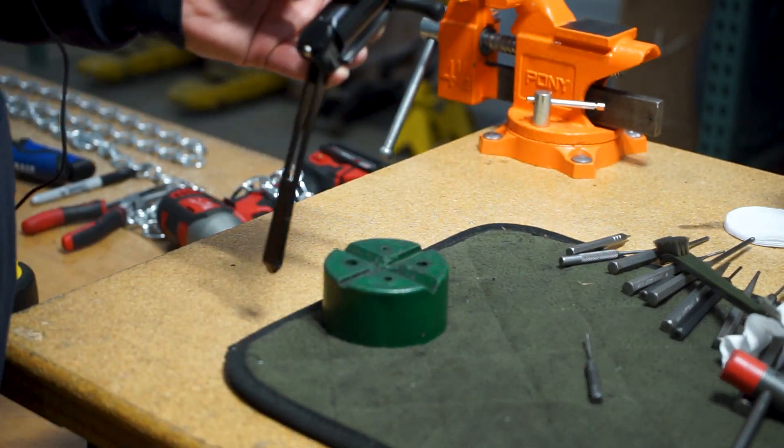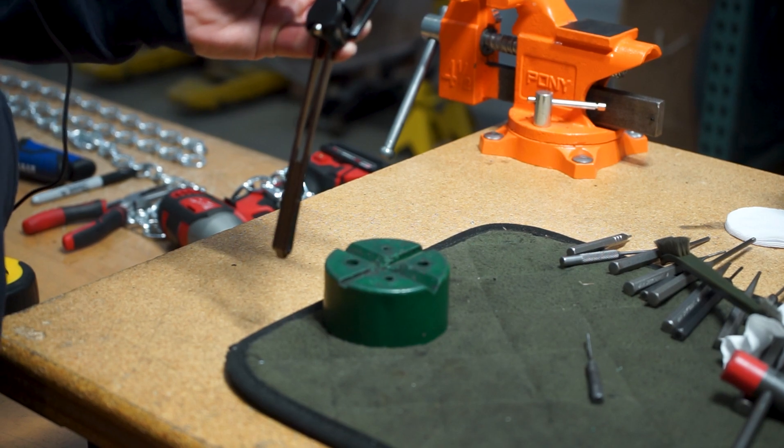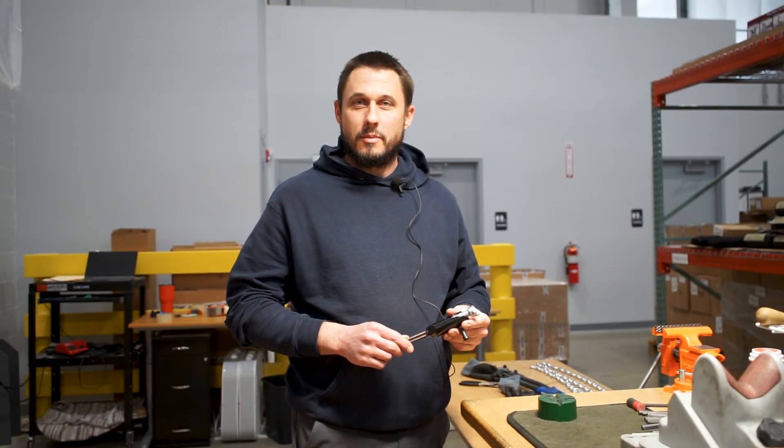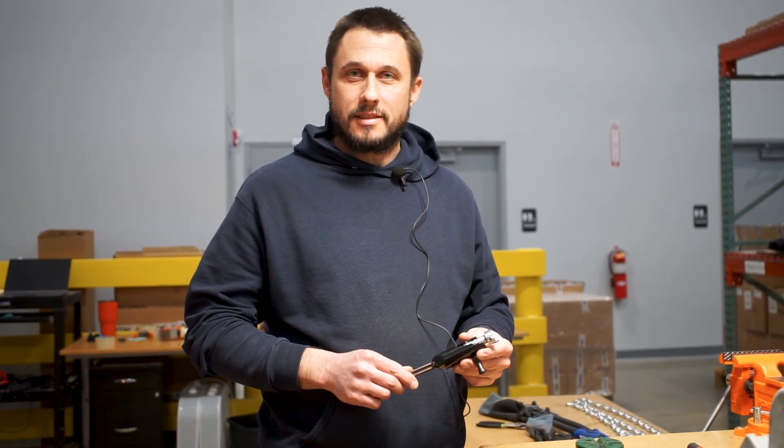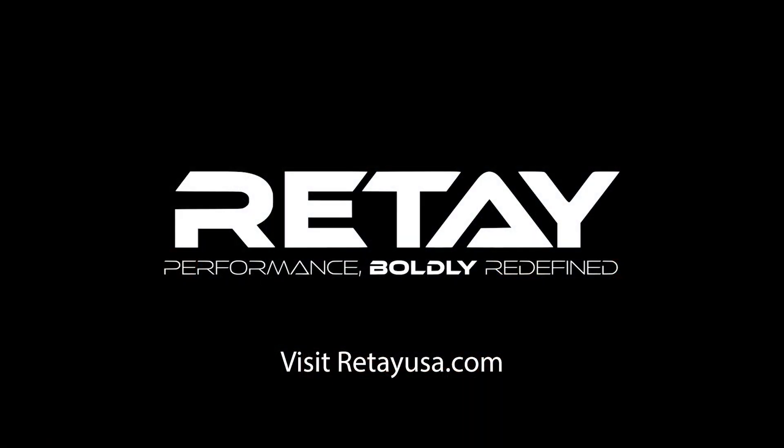Install your bolt handle and that's it. Hope these tips will help you get your gun back in tip-top shape after your hunting season. To stay up to date on the latest Retay USA YouTube videos, subscribe below or head over to retayusa.com and check out our straight shooting blog.